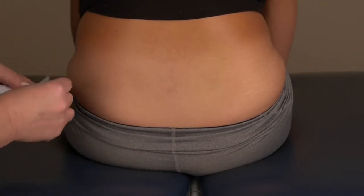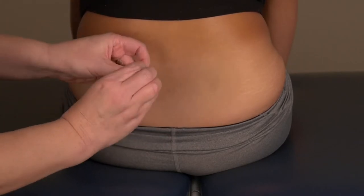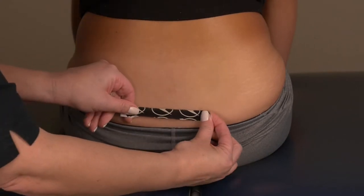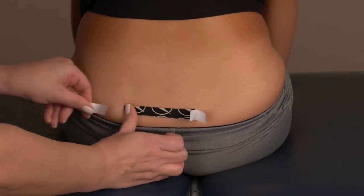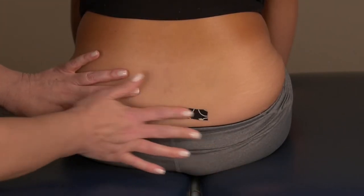Take the first strip of tape, tear down the middle, and apply 25% tension over the area of discomfort. No tension on the ends. Rub the tape firmly to adhere to the skin.